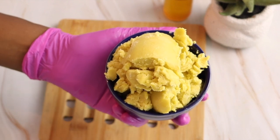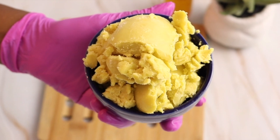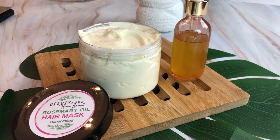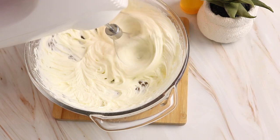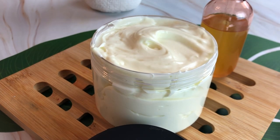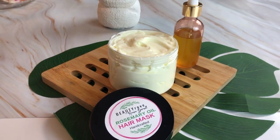So you want to know which ingredients help stimulate hair growth and moisturize the hair? This is one of them. Hey guys, in today's video I'm showing you how I make a rosemary oil hair mask made with shea butter and some other hair loving ingredients. This is a super rich and thick deep conditioning hair mask. So let's get right into it.